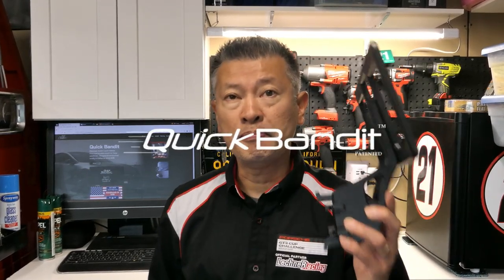in the state of California and I believe many other states, you are required to have a front license plate and chances are your front plate or bumper has been essentially drilled into the bumper, destroying the look of it. I want to quickly introduce you to a product called the Quick Bandit.